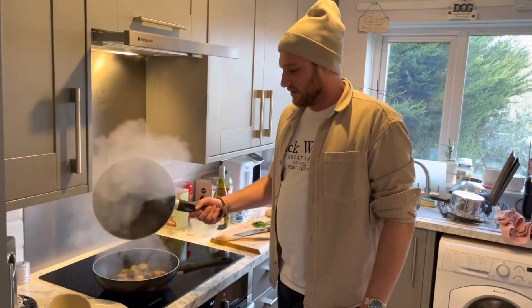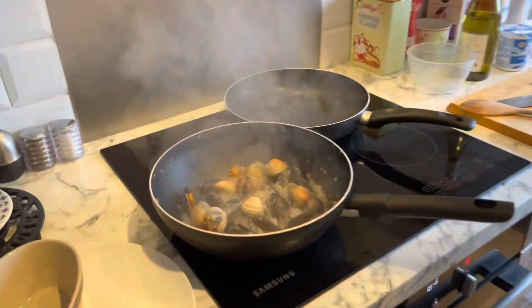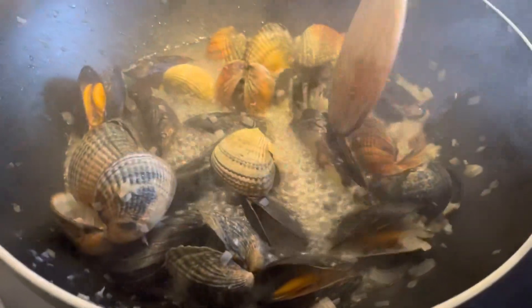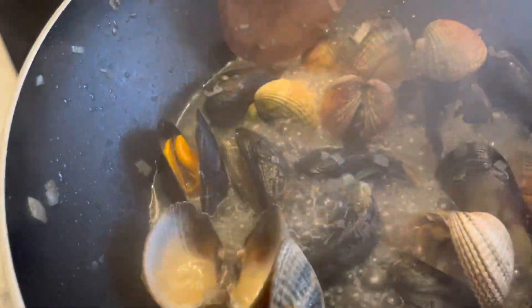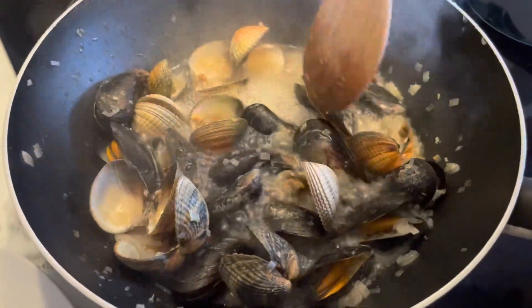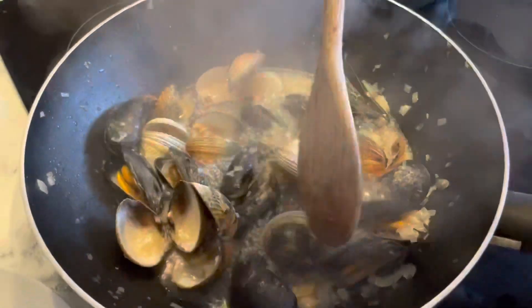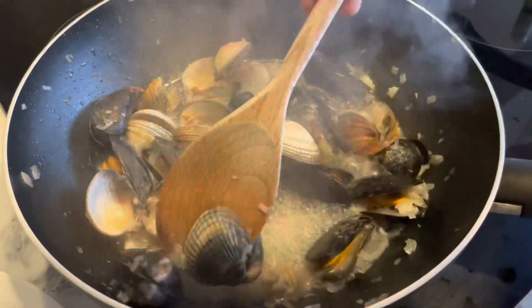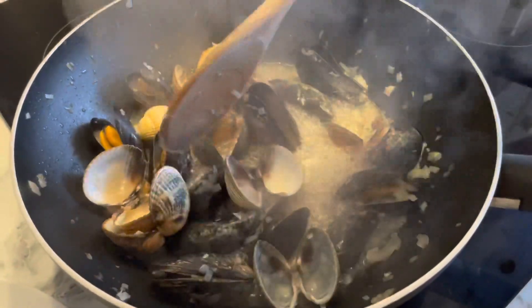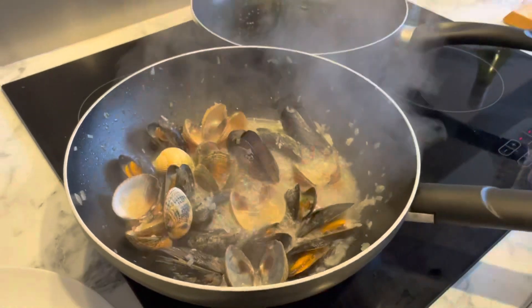They've been steaming for four minutes. We've opened up the pan and you can see the majority of those have opened. There is one there that hadn't opened — oh, it's just opened now. They have all pretty much opened and are looking really, really good. We're going to reduce this cooking liquor down for another couple of minutes before adding the cream.